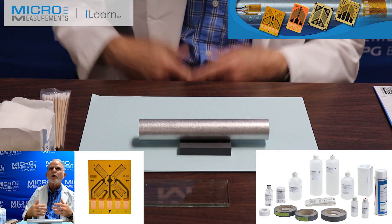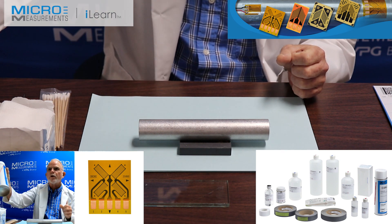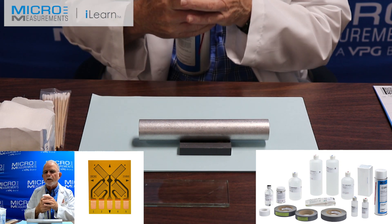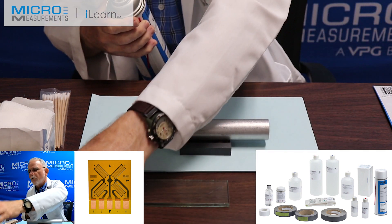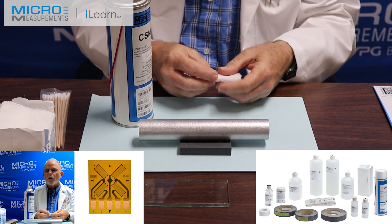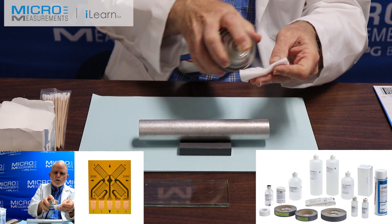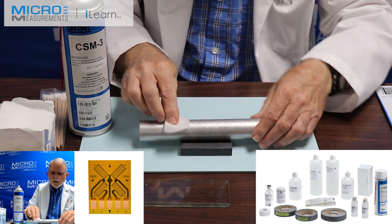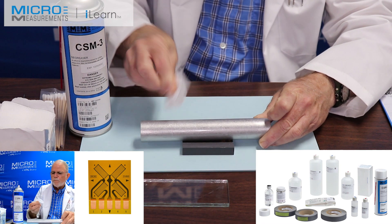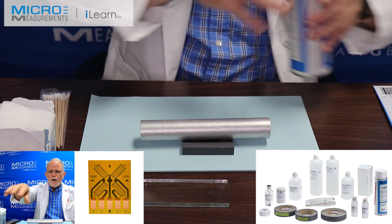We're now going to start the installation of this 250 USA strain gauge. The first thing we'll be using is our CSM3 degreaser. You don't want any oils from machining or hands or anything that might contaminate the surface, because as you do your surface preparation, if you don't remove these ahead of time, you'll end up grinding them into the surface. So I'm going to take the CSM3, fill the gauze sponge with that, and degrease the area where I'm planning on putting the gauge. Anything that touches the part is considered contaminated after that fact.